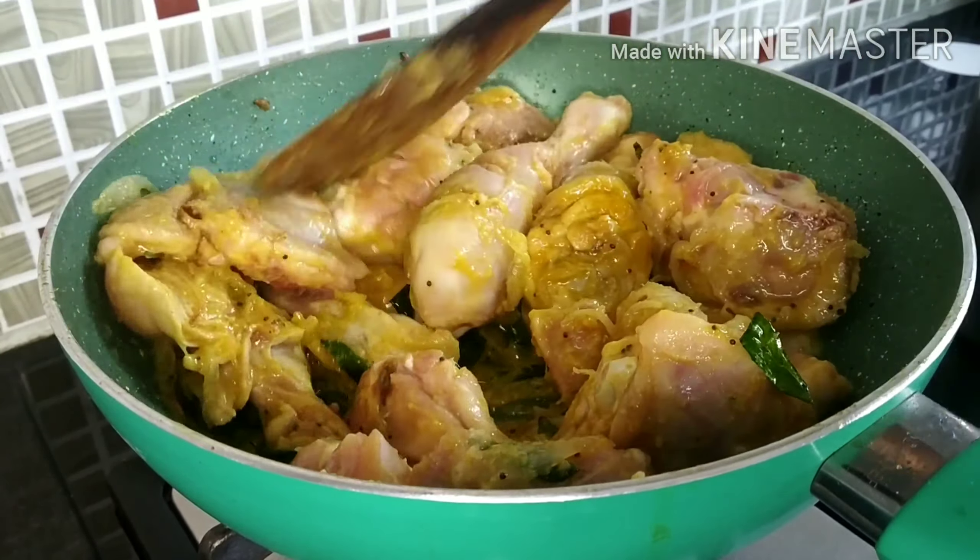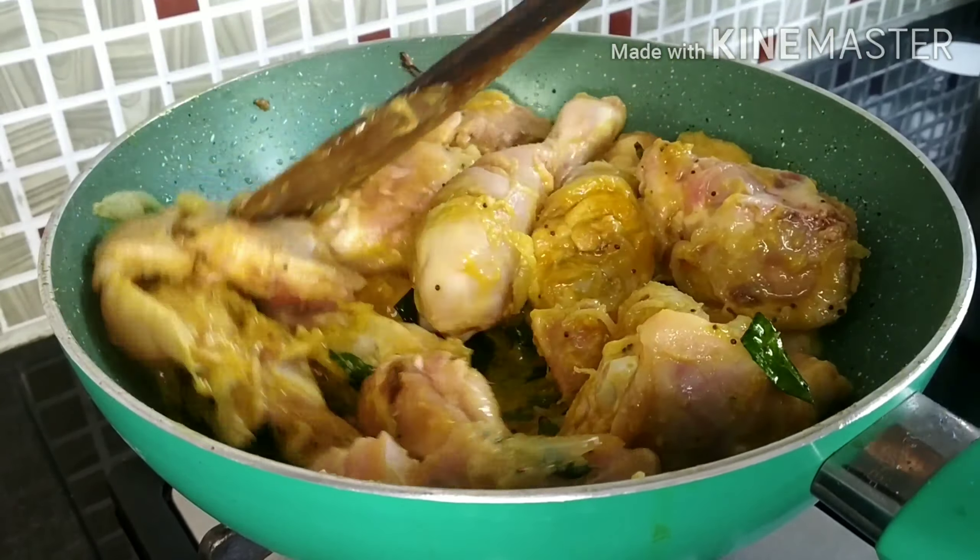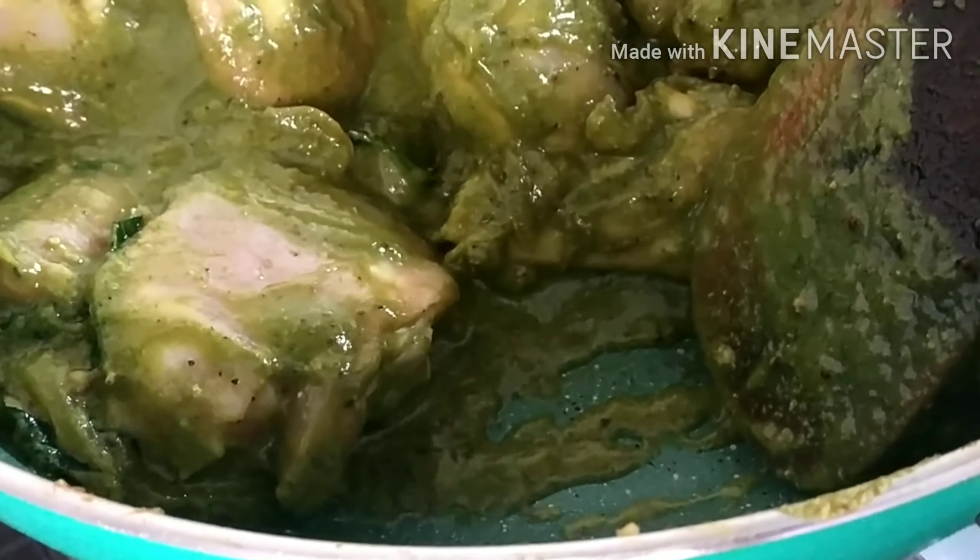Now after the chicken is nicely fried I am going to add in the grounded masala paste, also adding 1 spoon of chaat masala powder and 1 teaspoon of freshly ground pepper powder. This gives a nice flavor. Now fry it nicely until the raw smell of coriander leaves goes away and the oil is nicely separated.